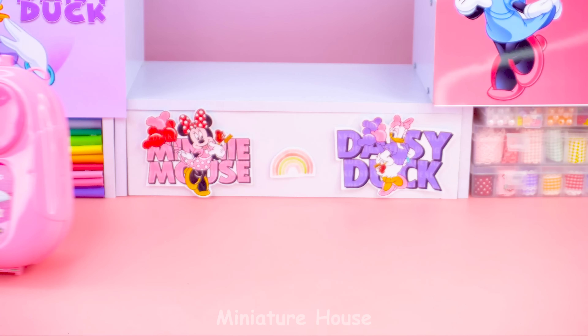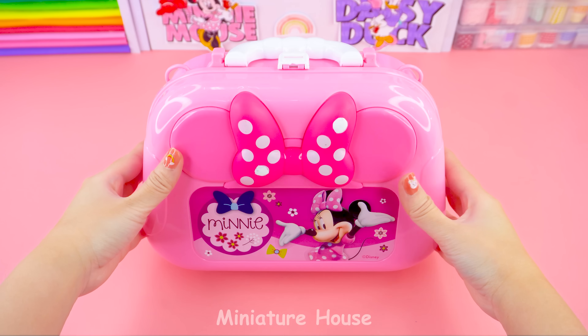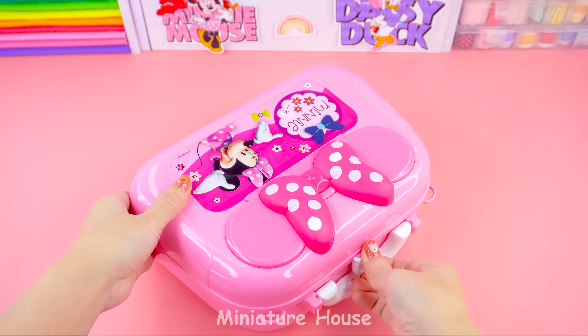Hello, friends. I'm Lisa. Welcome to Miniature House. This is the mini box toy that I was gifted. Let's open it and see what's inside.